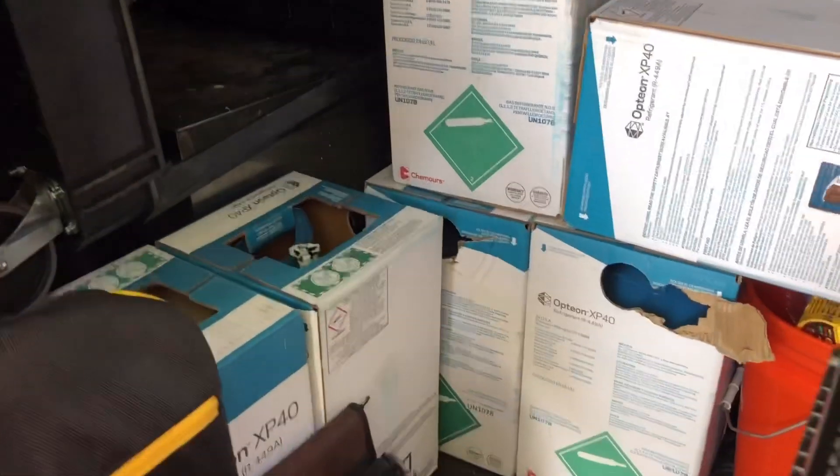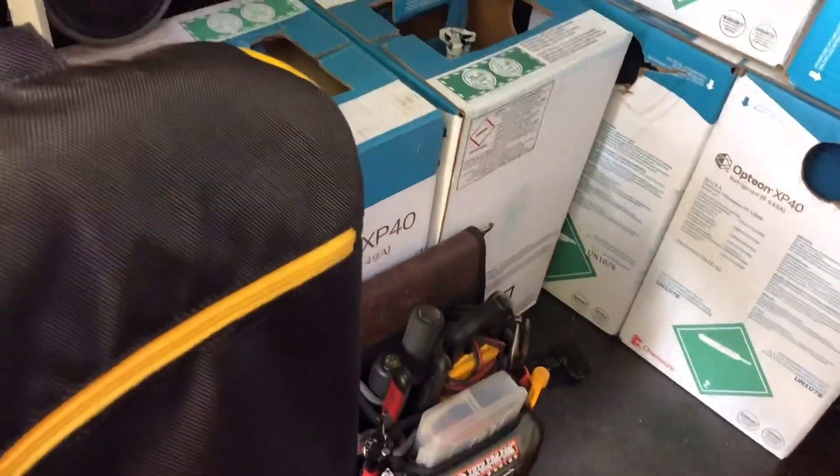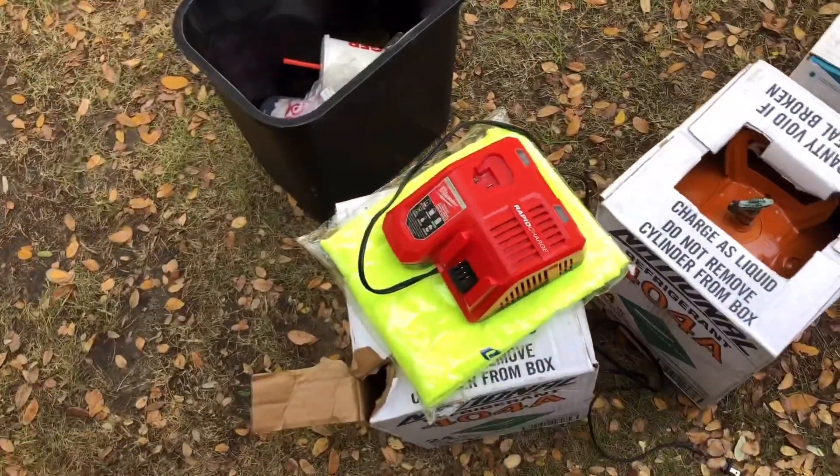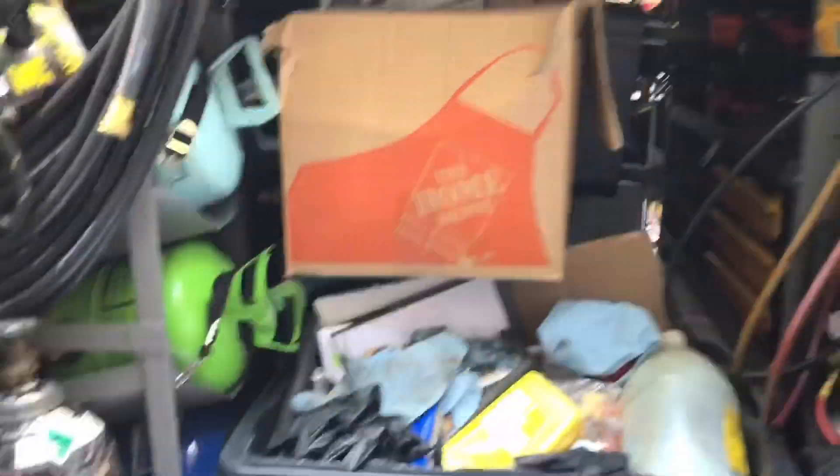Today is Sunday — I was on call Thursday. As you can see, I have a bunch of empty jugs. Those two are new. I got some more jugs out here, and there's another rapid charger right there. Tomorrow I'm actually going to swing by the shop and throw all this trash away.